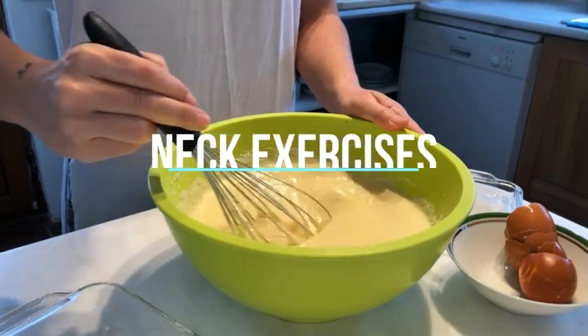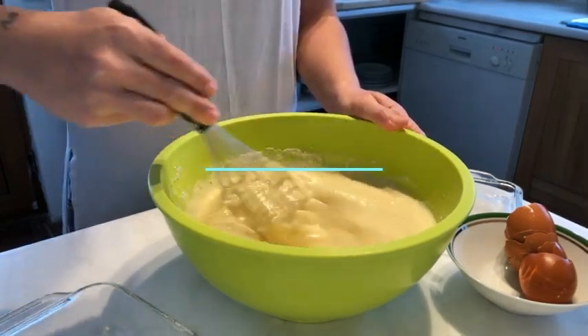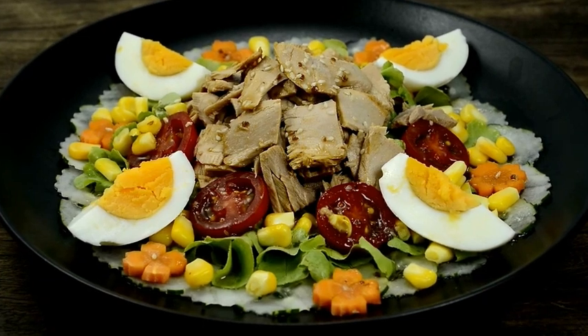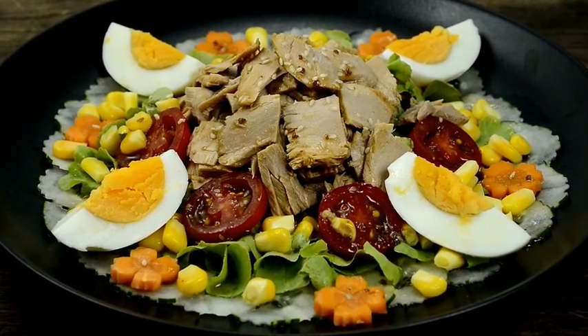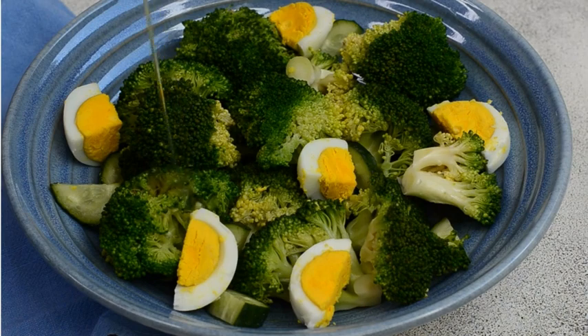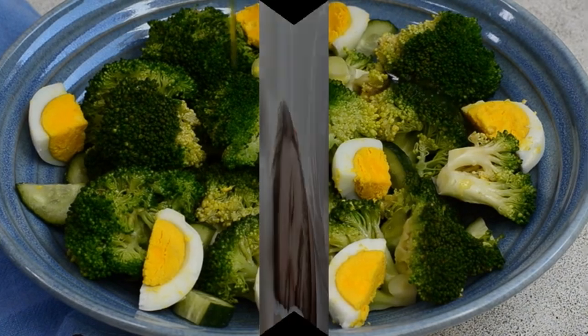10. Diet and Nutrition. Diet and nutrition play a crucial role in maintaining overall health and well-being. A well-balanced and nutritious diet can provide the body with essential nutrients, support growth and development, boost energy levels, and reduce the risk of chronic diseases. Maintain a balanced diet to fuel your training and promote recovery. Consume lean proteins, complex carbohydrates, fruits, and vegetables, and stay hydrated.